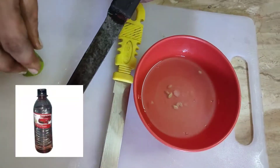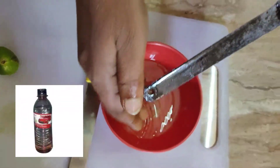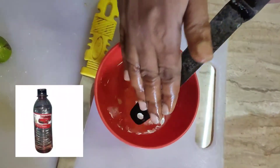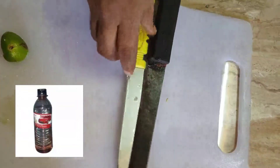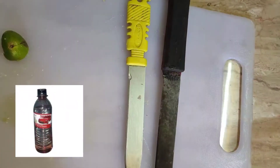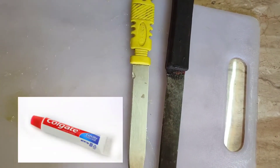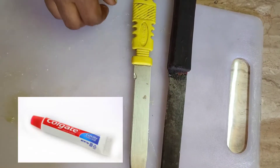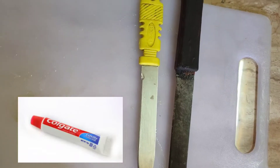When you use a sponge, you can put it in the sink. You can use it in the sink. You can use the sink for about 5 minutes.